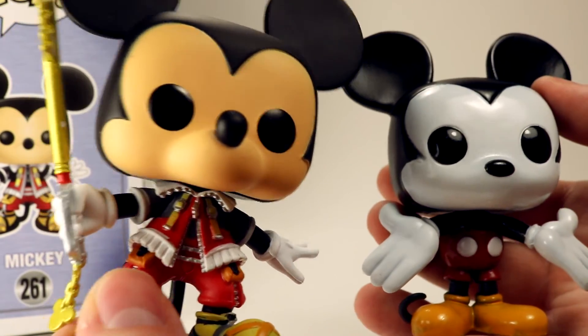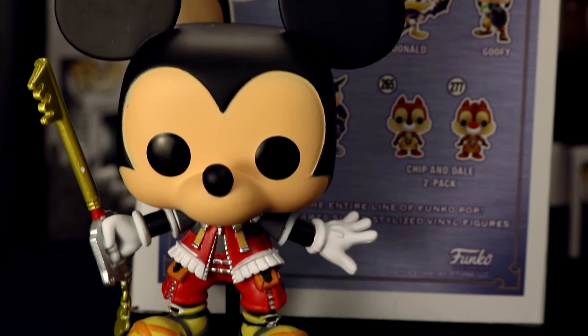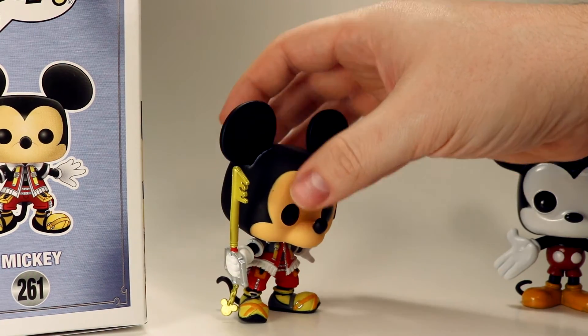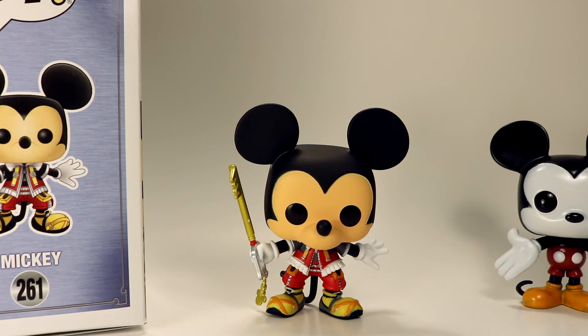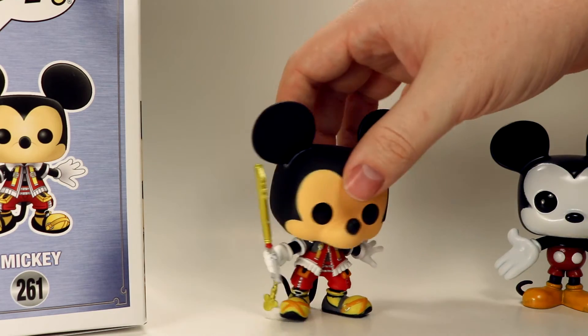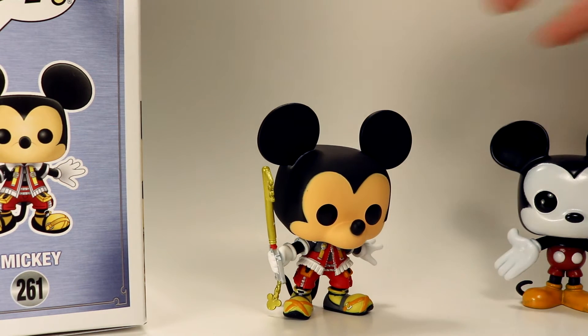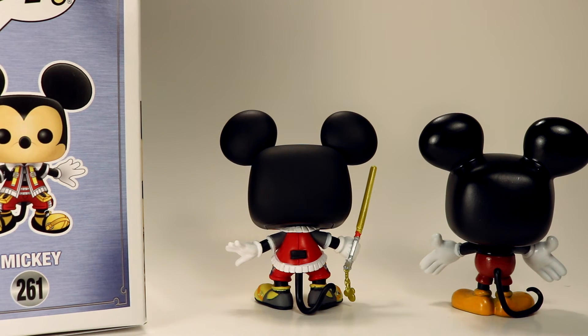Obviously there are going to be some differences between these molds because this is based off Kingdom Hearts and the other is classic Mickey. But this one looks so much better — it's just a really cool updated mold. Anybody that's a big fan of Kingdom Hearts is really going to want this one, and I'm sure even people who aren't fans of Kingdom Hearts but are Disney or Mickey fans are probably still going to want it. I can't wait for them to make a Sora so he can have the keyblade as well. This is probably my favorite that they've made out of the Kingdom Hearts set so far, and it's just so different from any other Mickey they've made.